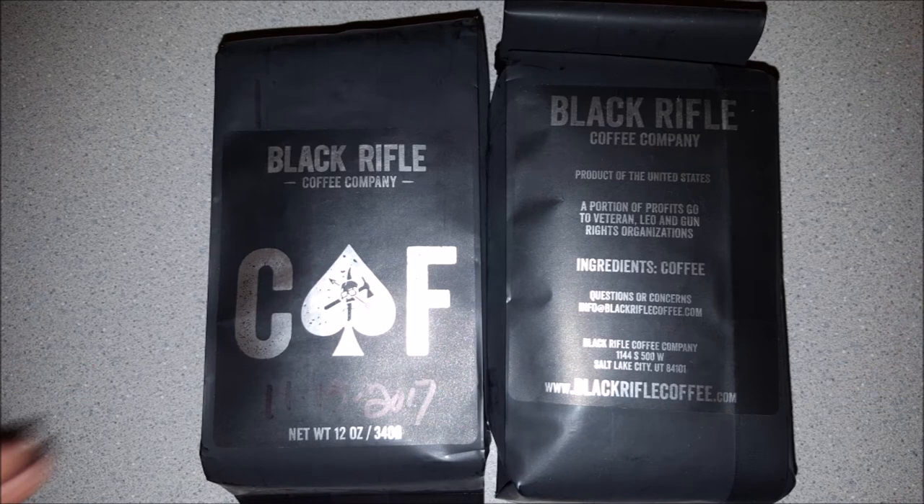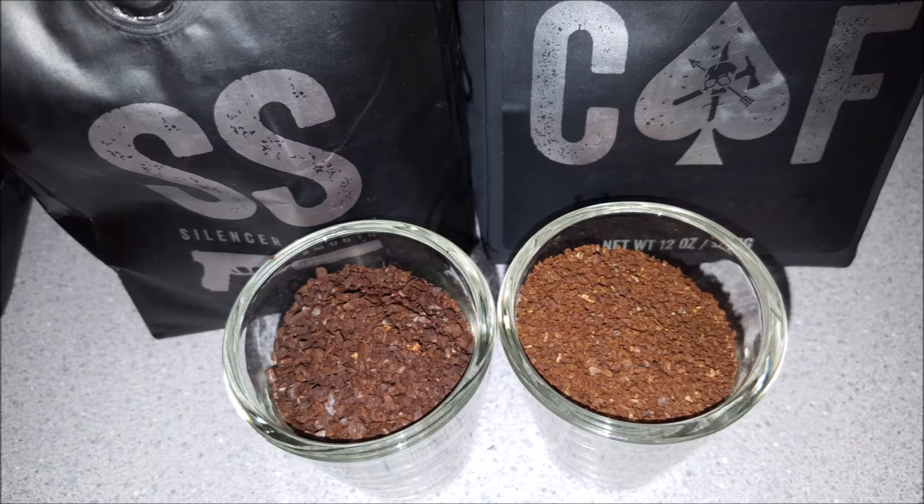It's not as strong as I thought it was going to be. It's caffeinated, but it doesn't give me the jitters. I could tell that with my normal caffeine I was a little bit more hyper at work last week. Here's the difference between the Silencer Smooth on the left and the CAF on the right — the CAF seems to be a little bit of a milder blend, so I guess that's why I'm not getting a strong flavor.